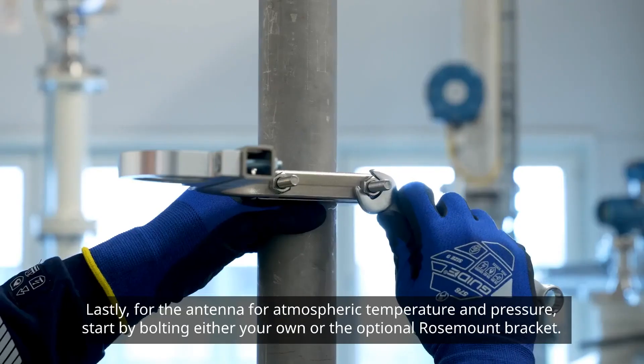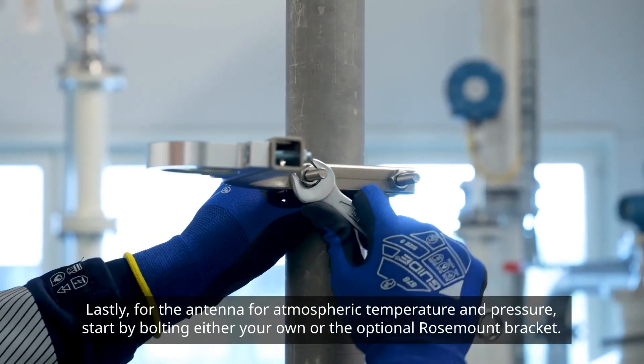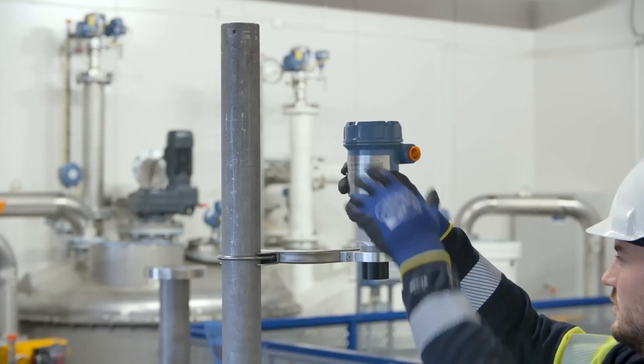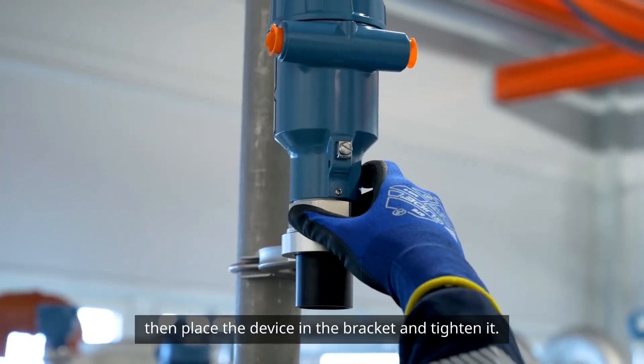Lastly, for the antenna for atmospheric temperature and pressure, start by bolting either your own or the optional Rosemount bracket mount to its final position. Then, place the device in the bracket and tighten it.